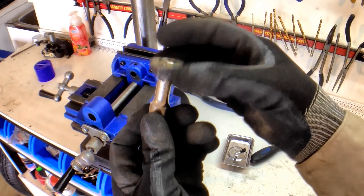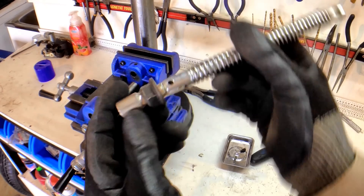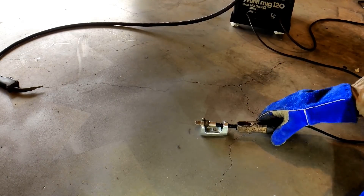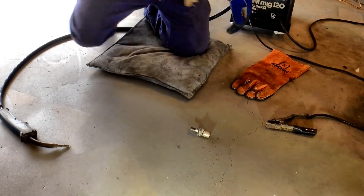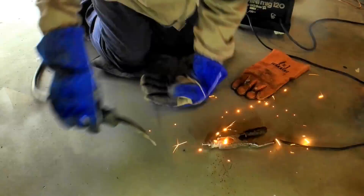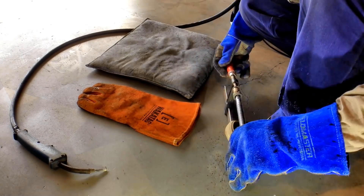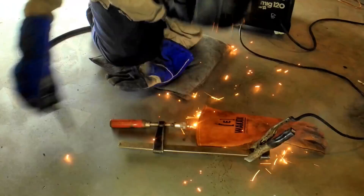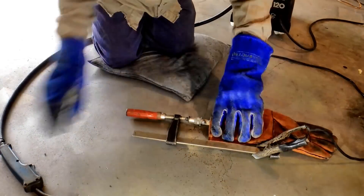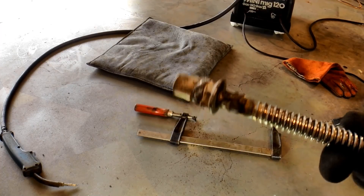So now I'm going to put this hex nut on there, weld it, and then weld this onto there. And there it is — it's all welded up, so now I'm going to go and tidy it up and make it look all pretty.